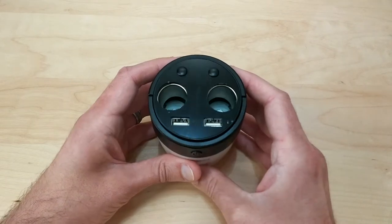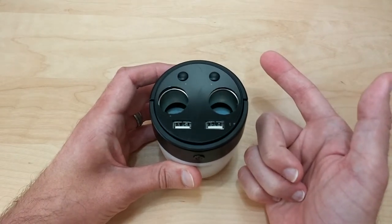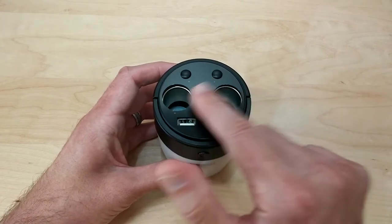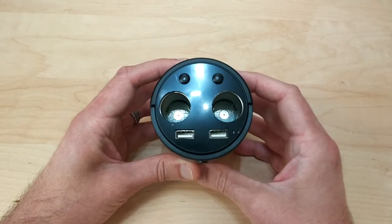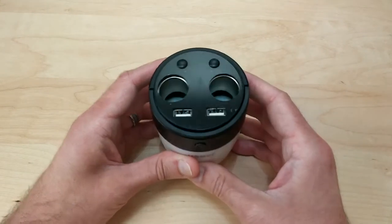Once this is plugged into your car's cigarette lighter plug, you can use these buttons to either turn on and off these ports here. They're made to give you an additional cigarette lighter port just in case your car only has one, so that gives you two extra ports.